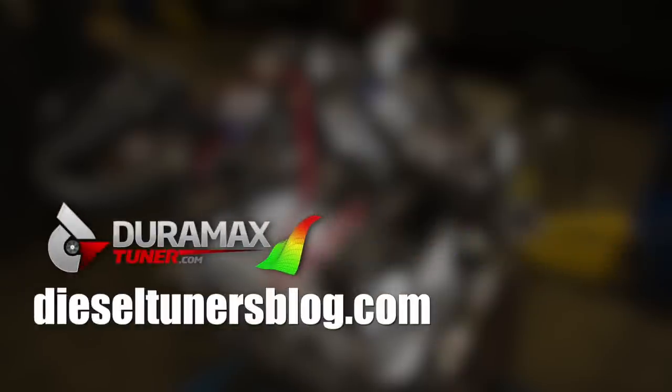If you like these videos and want to learn more, check out the Diesel Tuners Blog at dieseltunersblog.com.